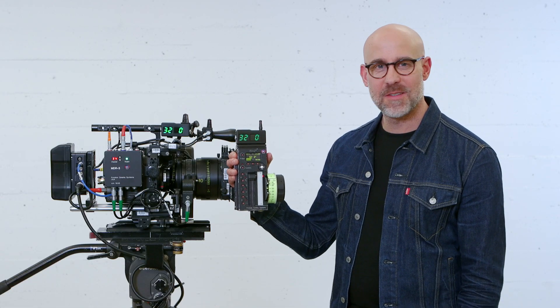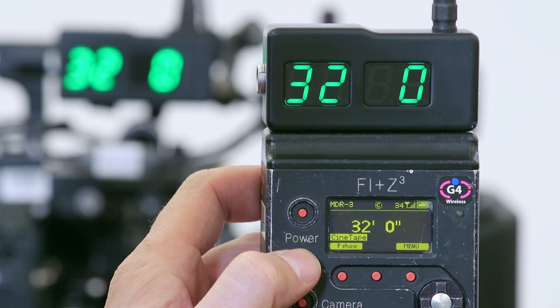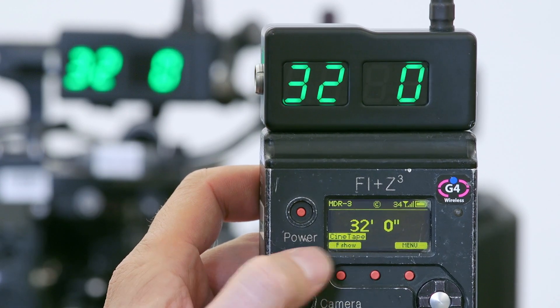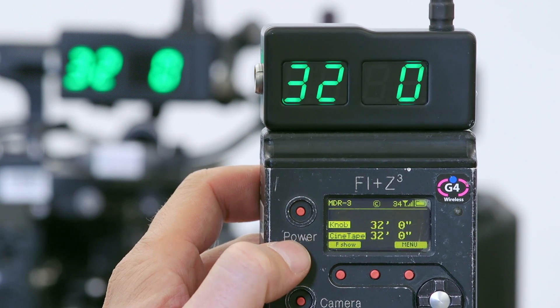Now that everything's set up properly, we're going to get that sweet distance information sent directly to the HU3. We can see it there on the screen as a single readout, or we can choose to see the readout in relation to the knob distance.